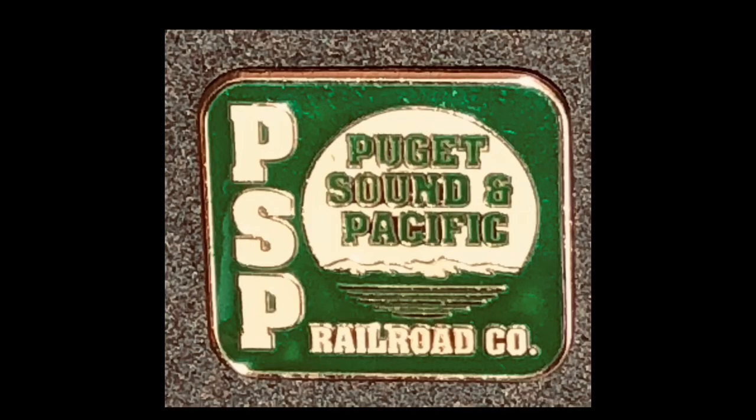Welcome to Steve 87th, Puget Sound and Pacific Railroad. Hi everyone, this is Steve, Steve 87th, PSAP Railroad for Puget Sound and Pacific.